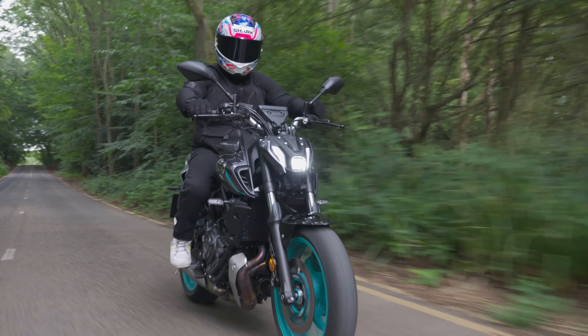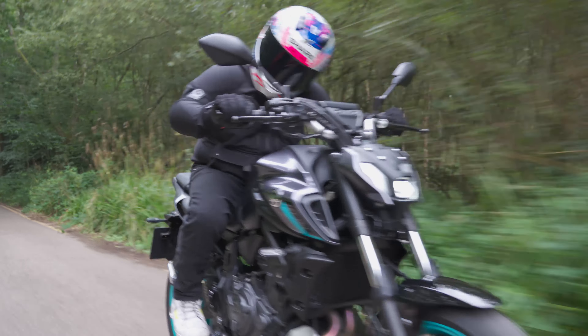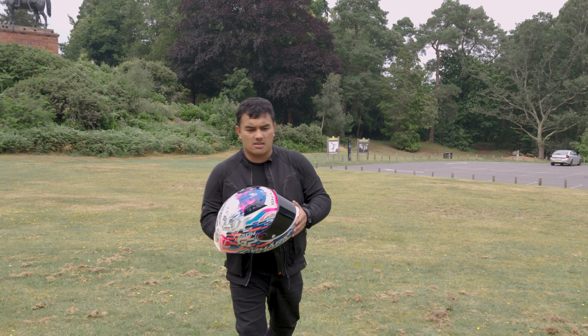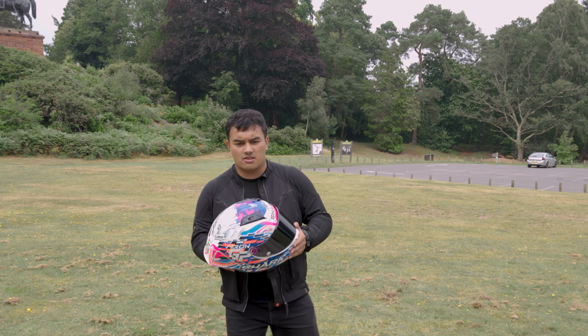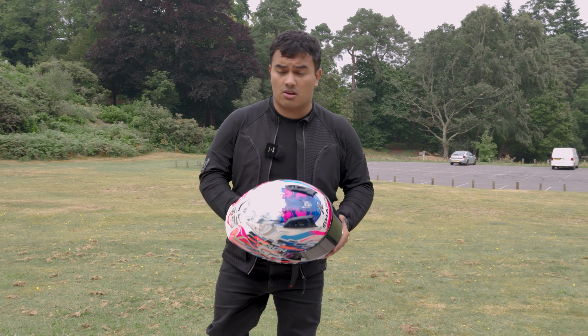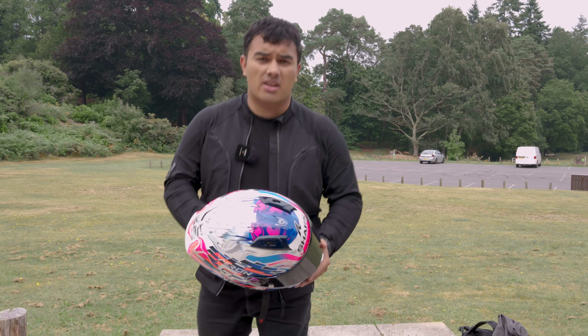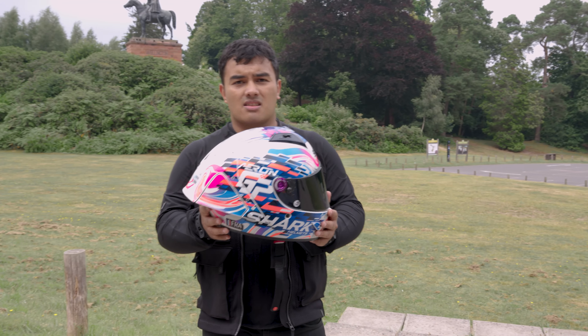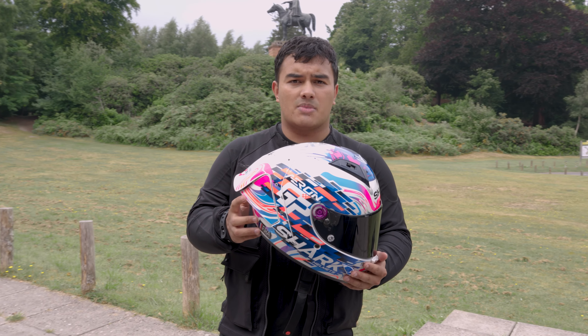Today we're going to be looking at the Shark Aeron GP. Shark have made a long line of helmets that always push the boundaries — from the Shark Squall i3 with its integrated brake lights, to the Race R Pro with its iconic rear spoiler, to now this, their latest track lid with adaptive spoilers.